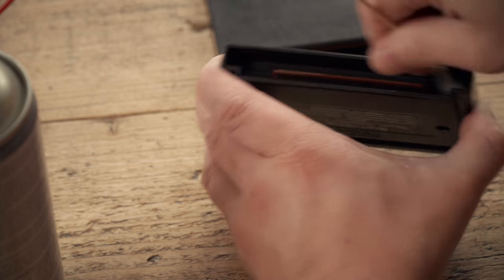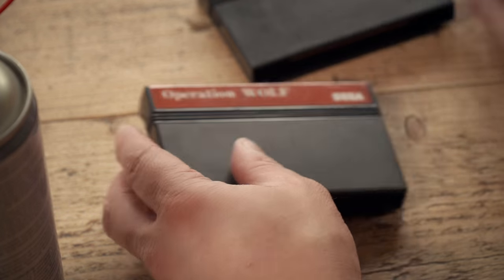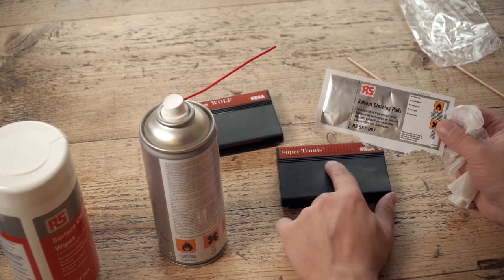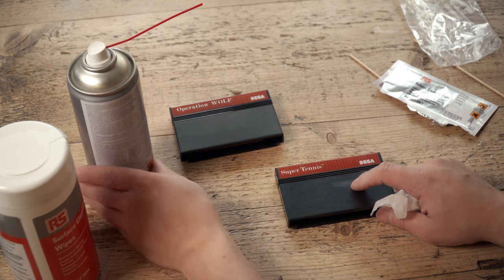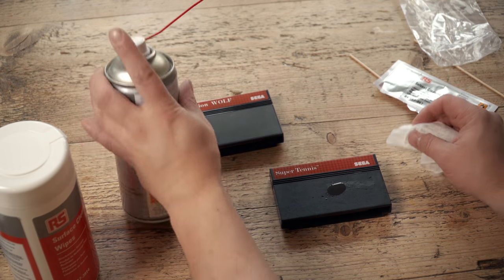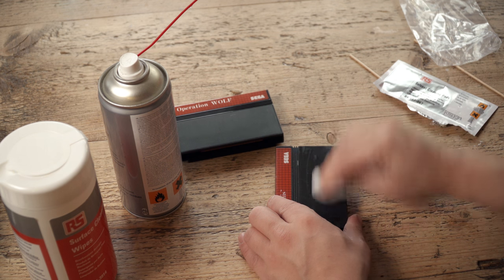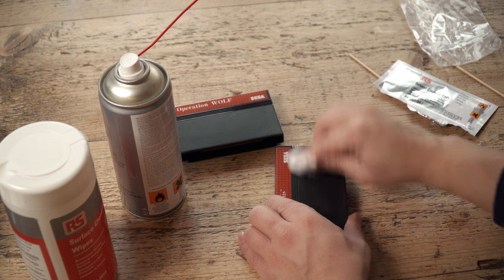So that's the cartridge itself done — let's do the inside there as well. Got a little bit of residue on there that we want to get rid of. The Super Tennis one has more residue on it. I think one of these isopropyl solvent cleaning pads is probably overkill for the outside of the case. There's a little bit of glue residue there, so what I'm going to do is just spray the isopropyl on these surface cleaning wipes and give that a rub. And that has all come off.